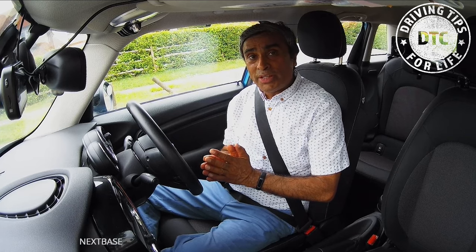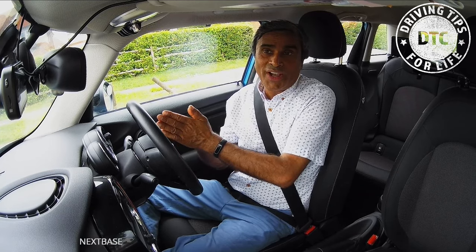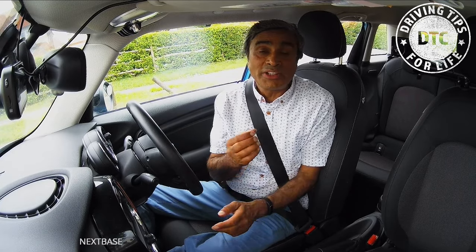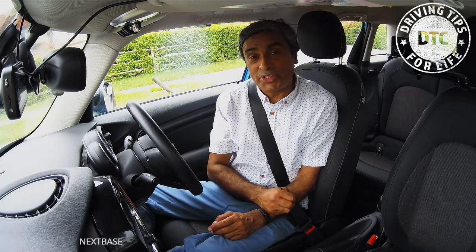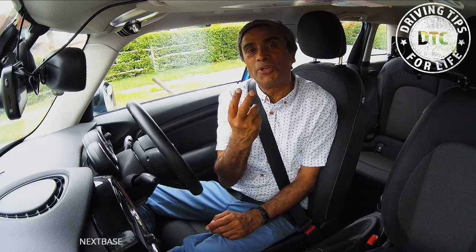Moving off and stopping is done in two sections: one, moving off, and two, the stopping. The moving off is divided into three subsections: POM — prepare, observe, move.